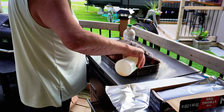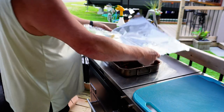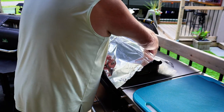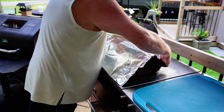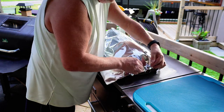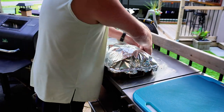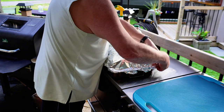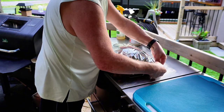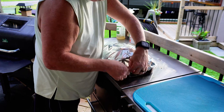Before the foil goes on for the last stage of the cook, we're adding a couple of things to the pan: a little bit of maple syrup and the rest of the apple juice we were using for our spritz. Now it's just a matter of getting the foil over the top of the pan and sealing it down to the edges as best you can. You're never going to get a tight seal here, and that's not really a problem - you just want to keep as much of the heat and moisture in as you can.